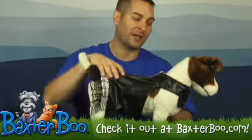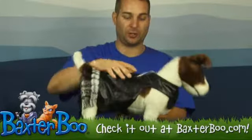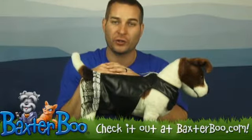It goes on very simply — it's got a velcro closure on the neck area as well as the belly area too. So this is a fun idea and a great functional item for your dog if you want your dog to look good on your walks.